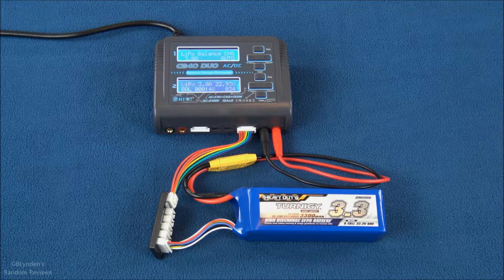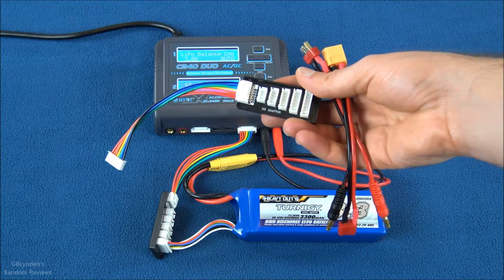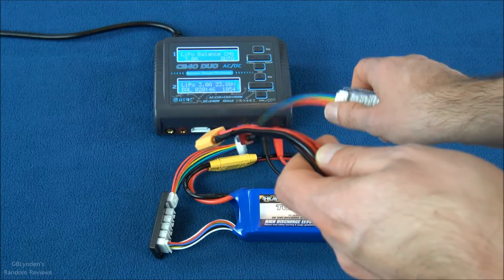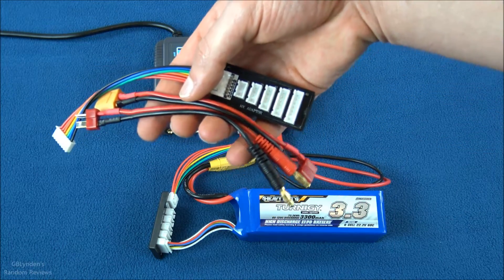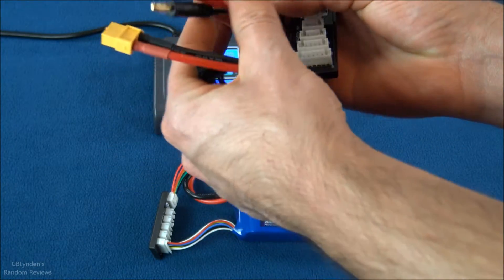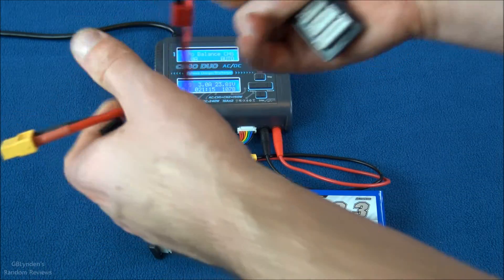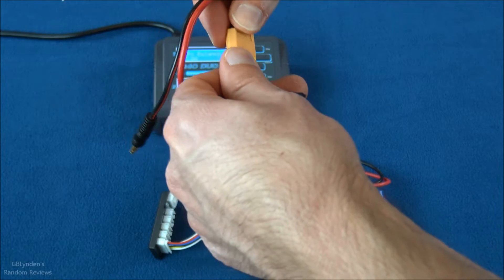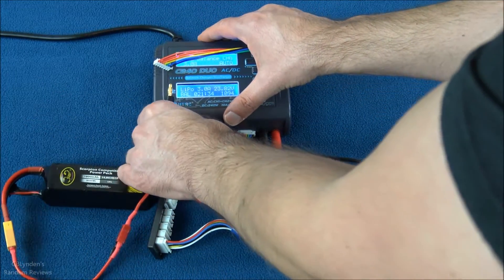About 20 minutes into charging the 6S pack, I'm going to add another pack. I've got the XT90 connected and the banana plug plugged into the balance board that came with it. I want to show exactly how this is supposed to work using just what comes in the box. The banana plugs connect to the board, which connects to the battery. I'm going to demonstrate this with my Scorpion pack — I love these Scorpion batteries.